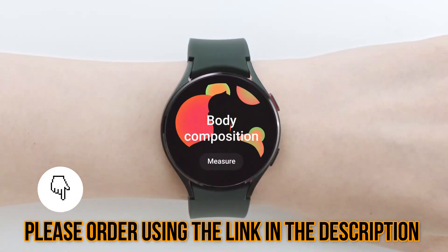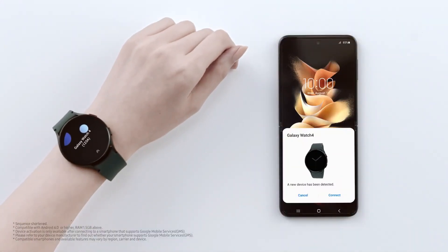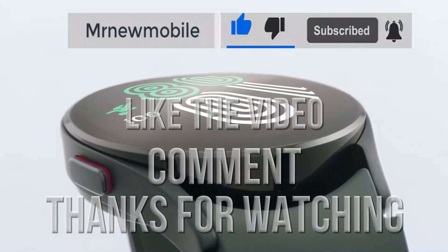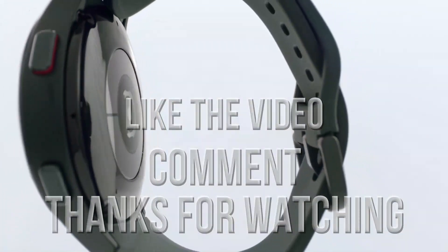Please guys, order using the link in the description. With that said, if you are new here please subscribe, like the video, and comment. Thanks for watching, see you in my next video. One, peace out.